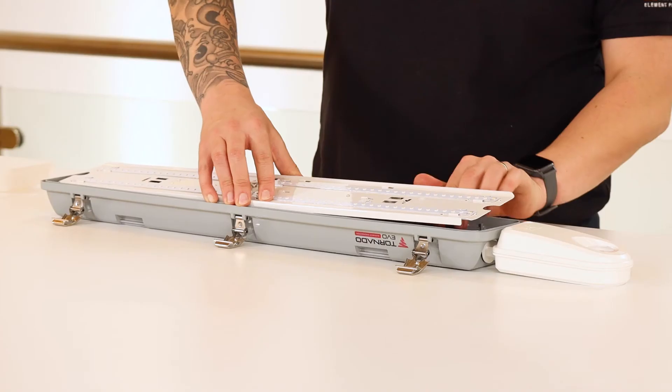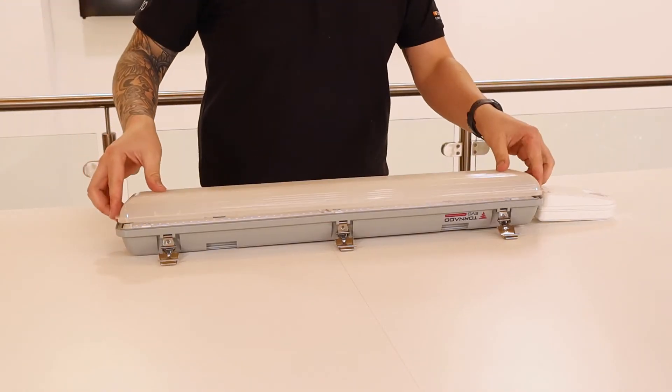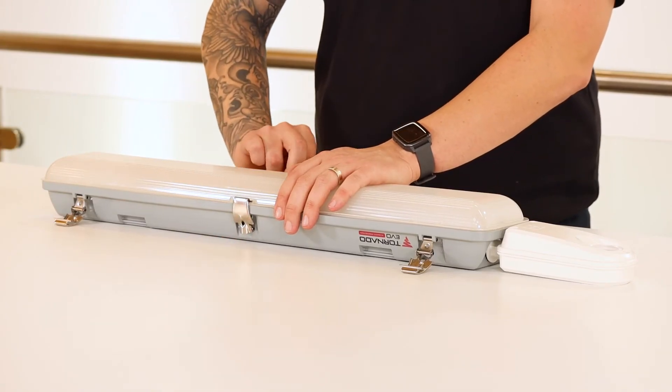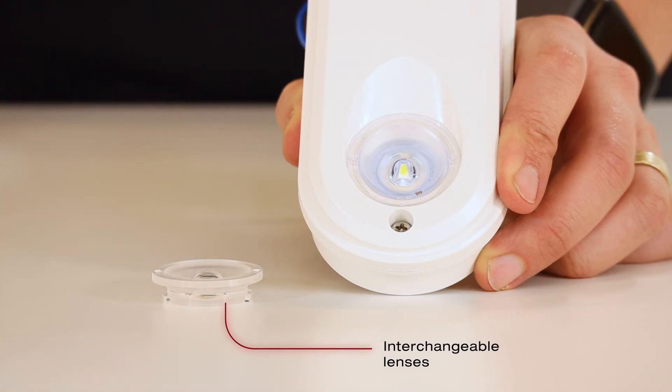The product is self-test switchable and the tri-colour LED shows green for healthy running condition, red or flashing red for fault conditions, and white for emergency operation. It is supplied with both open area and escape route interchangeable lenses.